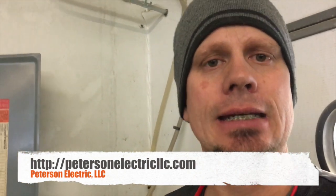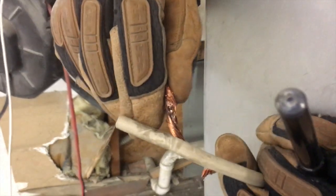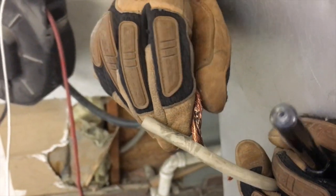Hey guys, Joshua Peterson here with Peterson Electric. It is January 2018. We're doing a quick video on arc welders. The complaint we had was that we had a wire short out in a box, it arced really bad. They had just taped it up, so we re-spliced that box.